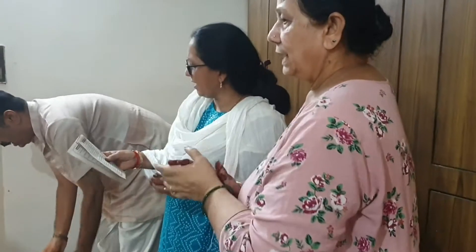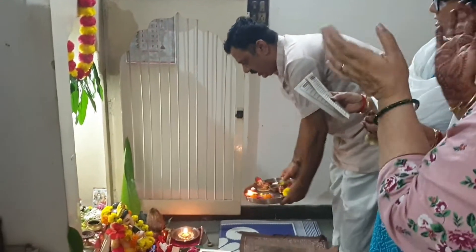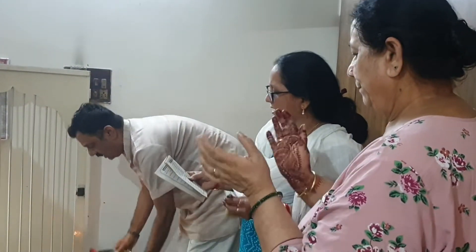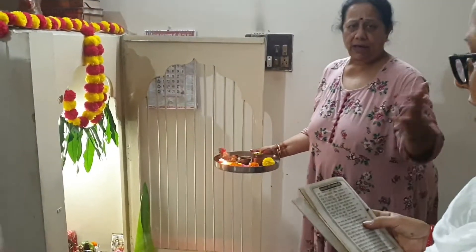Mata Jaki Parvati, Pita Mahadeva — Jai Ganesh, Jai Ganesh, Jai Ganesh Deva! This is the celebration of Ganesh Chaturthi. I really wish you all a very happy Ganesh Chaturthi, and if you liked this vlog, please like, share and subscribe. Lots of love!